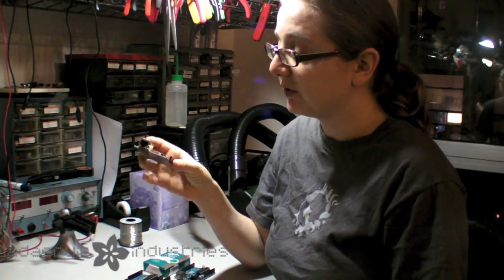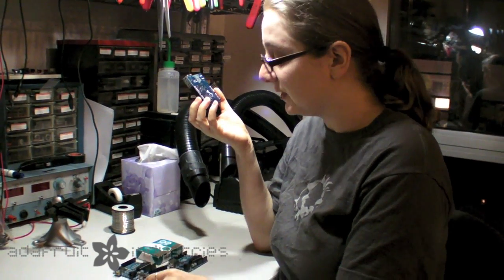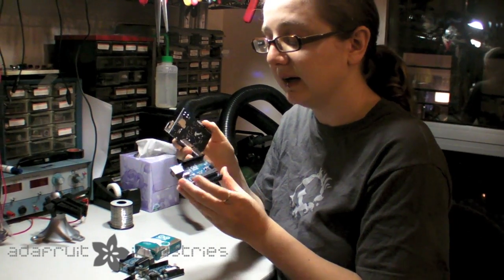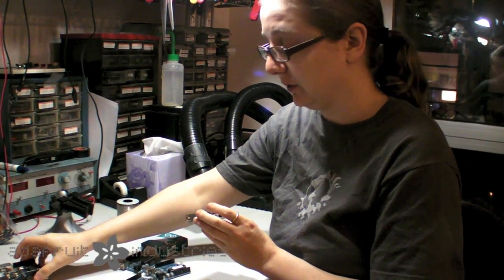So the good news is, if you have shields — especially ones that you've owned for a while — they'll work on anything from the Diecimila up to the Uno. There's nothing in the Uno that's changed that won't make your shields work. In fact, they'll probably work even better with most shields because the power supply is a little better.